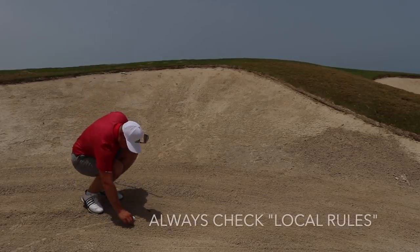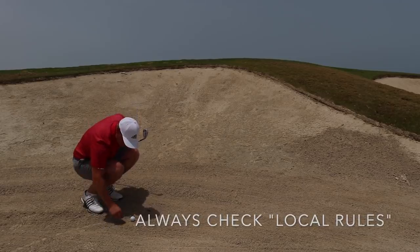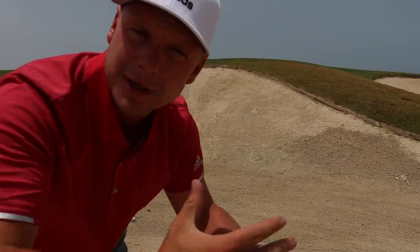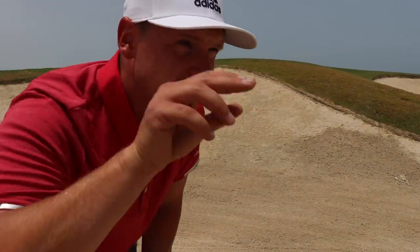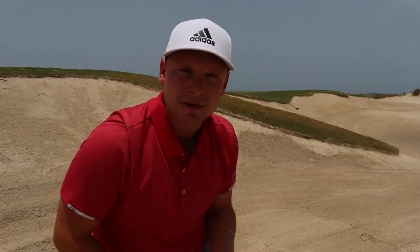A quick rules point: in fairway bunkers, if you find little stones and rocks you are okay to move them because they are impediments. Also, while checking the slope, check what the wind is doing. If you're on an upslope and into the wind that's going to kill the ball. If you're downwind, you don't want to catch a flyer with no spin that flies 20 yards long.